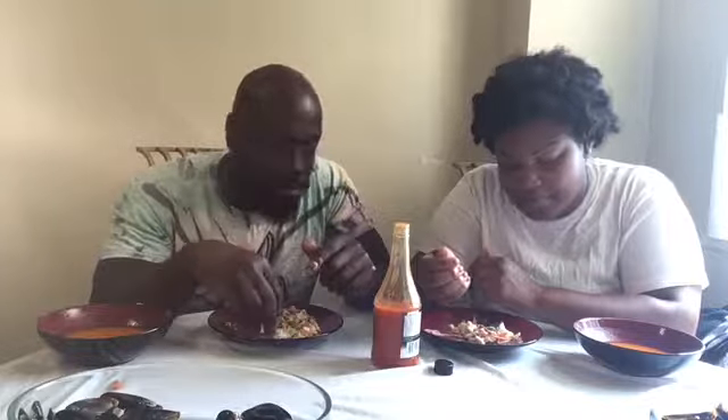I think I'm done y'all. I got this much left but I'm full. Let me try it with some sauce. It's alright. I'm done. He won, but it wasn't bad. It was light — we had mussels.